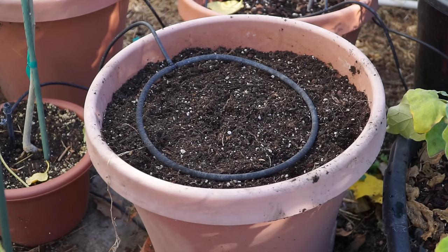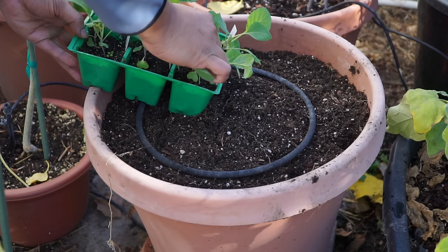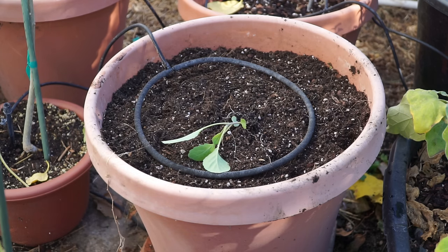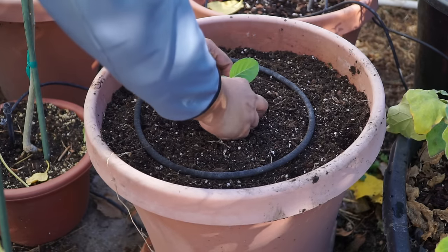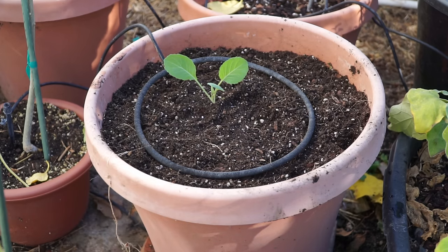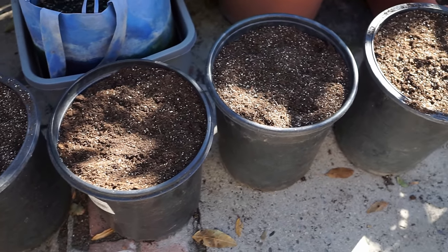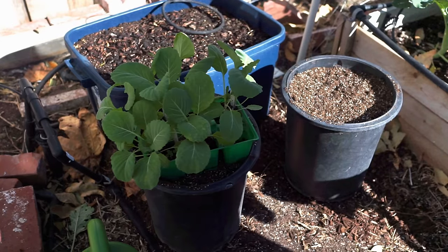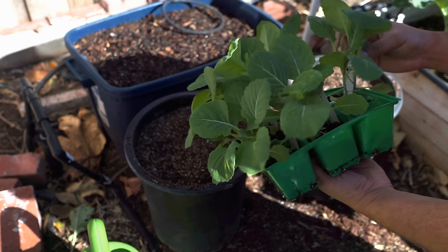Now let's look at how we plant our seedlings. This is a standard 16 inch high, 16 inch wide container, and cabbages grow the best in this kind of container — it has about seven gallons of soil. I also have some five gallon pots here that you can grow cabbage in, and they grow very well in those as well. So let's look at transplanting these seedlings into these five gallon pots.